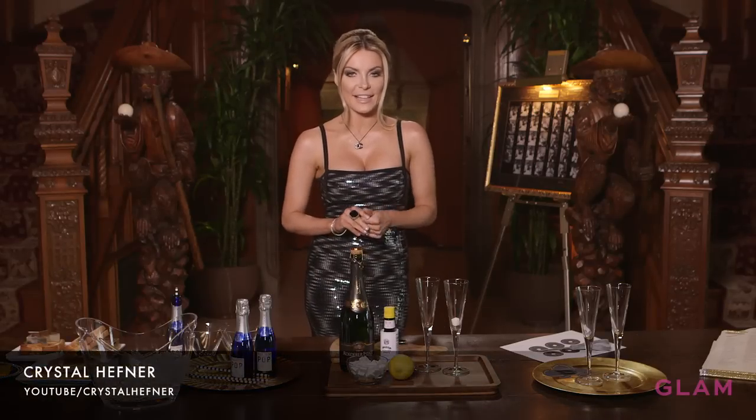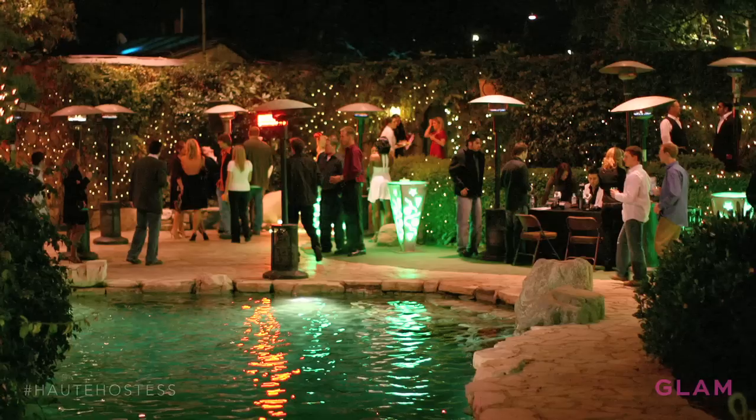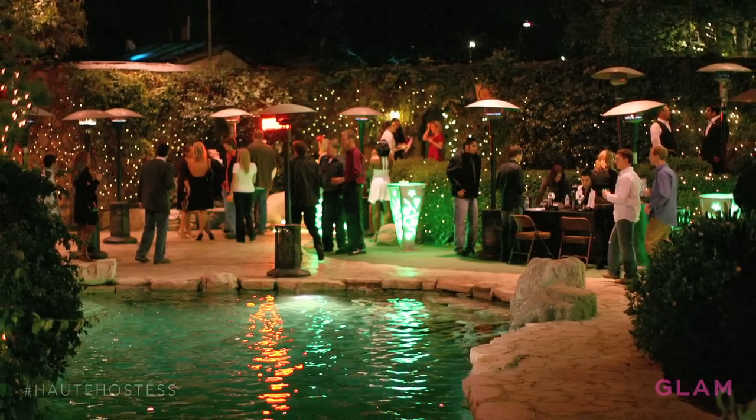Hi guys, I'm Crystal Hefner and I love the Oscars. Every year we have a viewing party here at the Playboy Mansion, and I have some tips and tricks today for you to use for your Oscar viewing party at home.